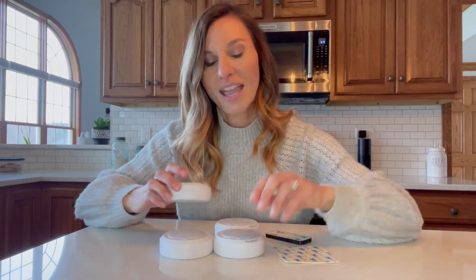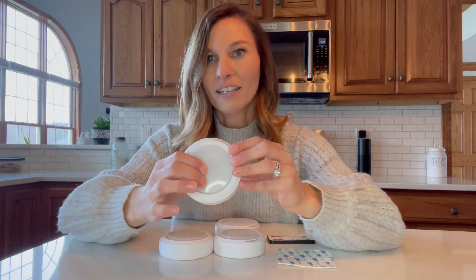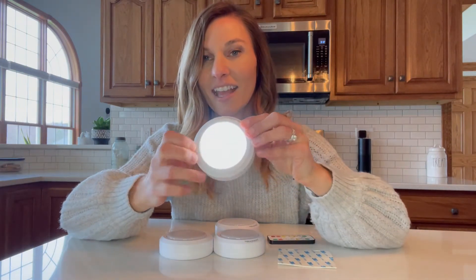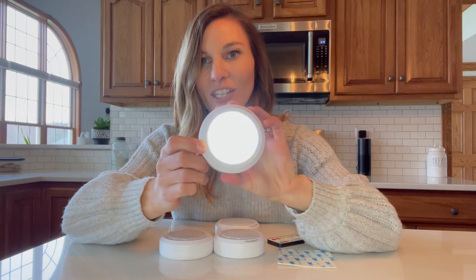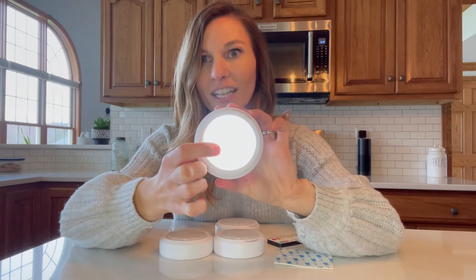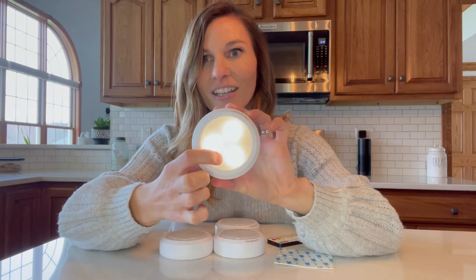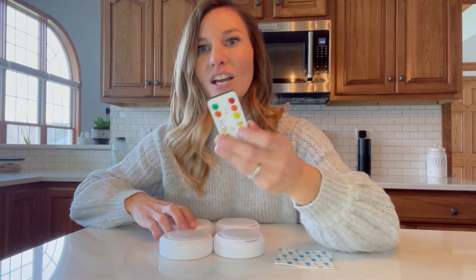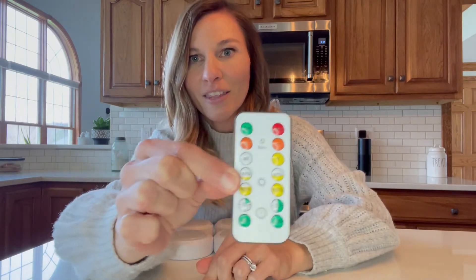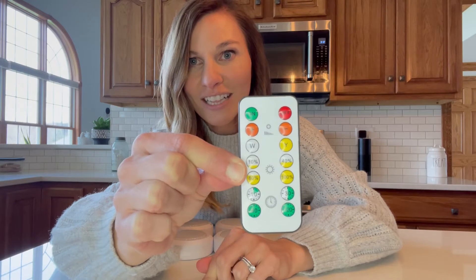What's really nice about them is it also comes with a remote. You're able to just click them on like this and they're battery operated. So all you have to do is add some batteries to the back. It has different lights — here's the first light for the first click, the second light, third, and then it's off. There are different brightnesses, so you can control the brightness with the remote. You can turn it on and off with the remote so you don't have to click it, but you can.